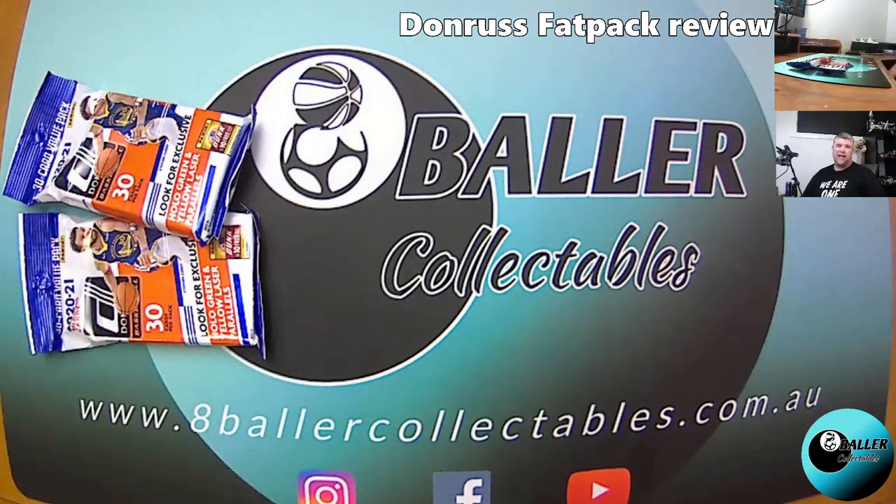We will be giving away four Fat Packs on the 14th of May. We'll be doing our giveaway — there is one Donruss Blaster and four Donruss Fat Packs we're giving away. So if you're watching this and you're not subscribed and you're an Australian resident, definitely get online and subscribe and register an account with us today.